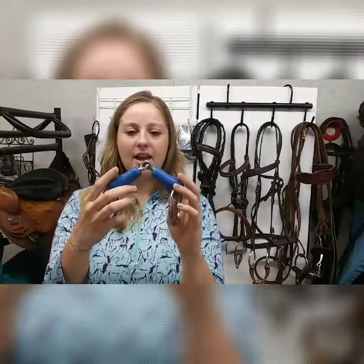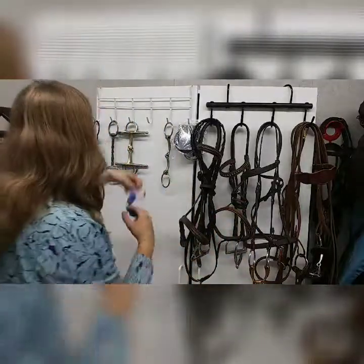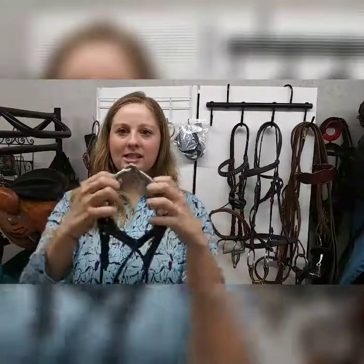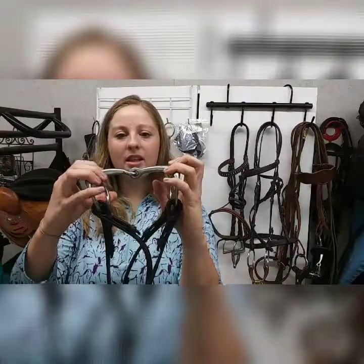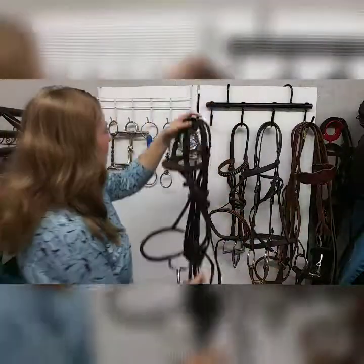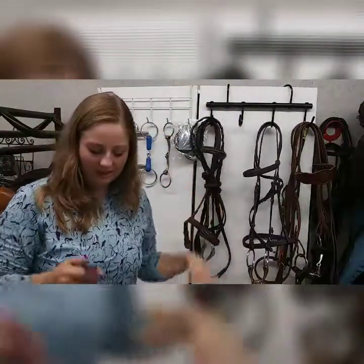And then this one is just a regular snaffle bit, so it's got one break in the center. Then we have another really commonly seen bit — this is also an egg butt snaffle but it just has a single joint in the middle. This bit is also really commonly used. I'll talk about the uses of these in another video, but this is just an egg butt snaffle — you'll see those a lot in tack shops. You can use that bit in dressage or in hunter jumper.